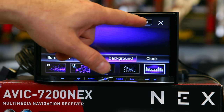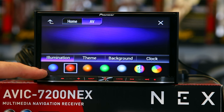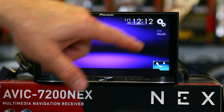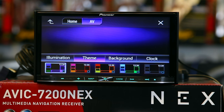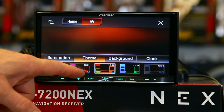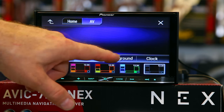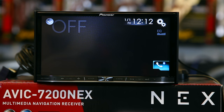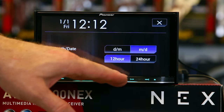Once you've picked a background, you can click apply and that background will be up. Hit illumination and you have different colors—these are for the buttons across the bottom. You can make it a rainbow, or if you want to, you can custom tailor any color you like. Then you have themes. Themes allow you to change the main color in the background, so you basically have purple, blue, red, orange, green, and grayish blue, depending on what background you have. The clock is set via the navigation system. The only thing you can do is change how you'd like it to display, either 12 or 24 hour.